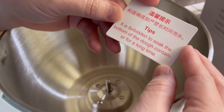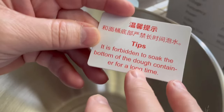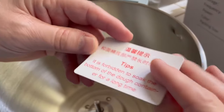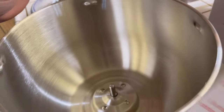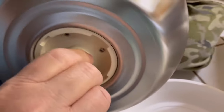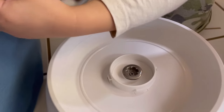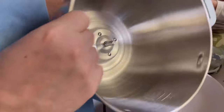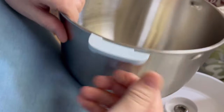The tip says it's forbidden to soak the bottom of the dough container for a long time, because it has bearings and that's why they don't want you to soak it. Very nice — nice thick stainless steel. Seems well made too, with screws. Feels nice.